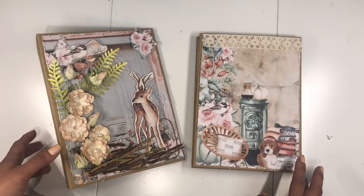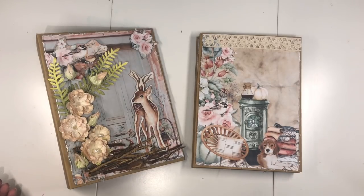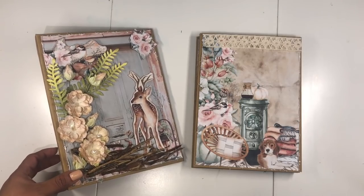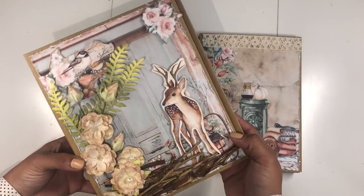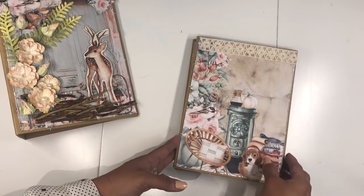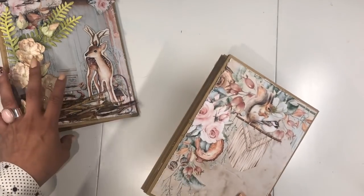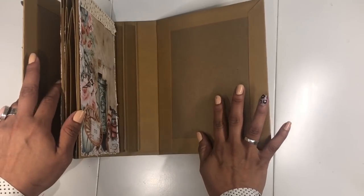Hi everyone, this is Rosa Kelly. Today we are going to be working on part number three of my cozy evening mini album tutorial, a tutorial for JS Hobbies and Crafts. You will find the link to the store and all the supplies we're using in the description box below. As you recall, on the first part we worked on the binding and the cover, last time we worked on the first and second signature, and today we're going to work on the third signature and also the inside covers.